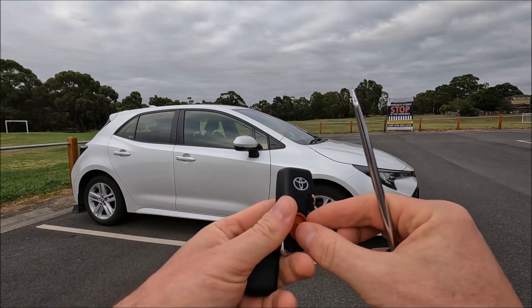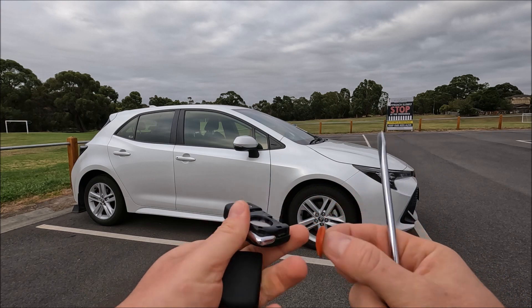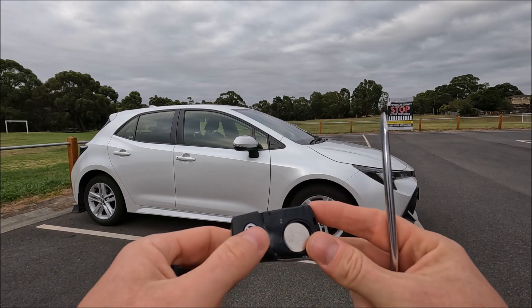That will expose this orange water seal, so we're just going to pull that off nice and easy, and then that exposes our battery.